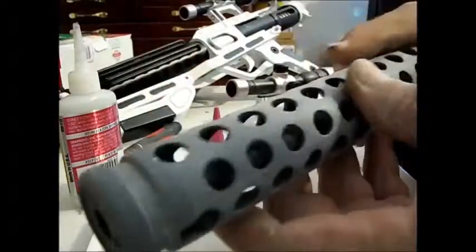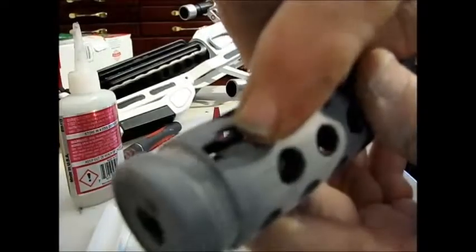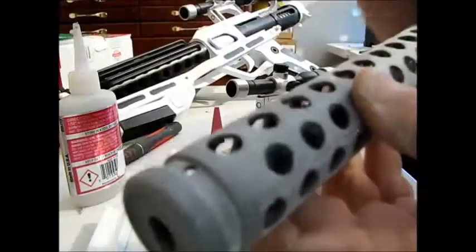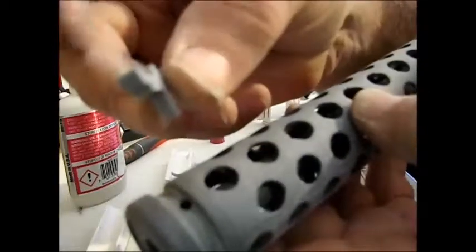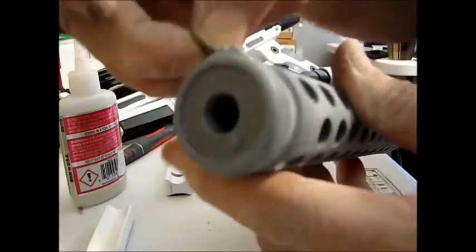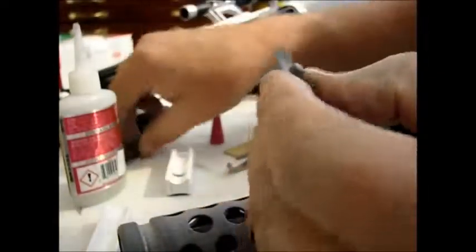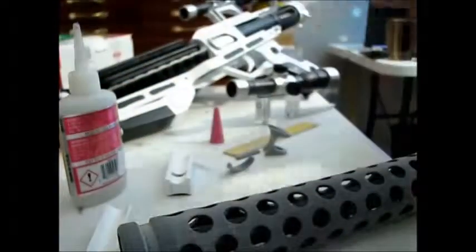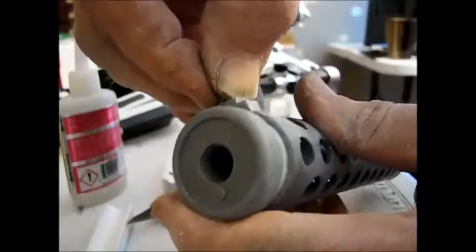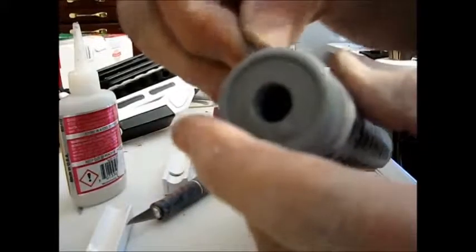Now we've got the front barrel section. This keyhole in the bottom is where the wishbone locks in place, and this hole in the top is for the front sight. The front sight will go in only one direction, and if it doesn't quite fit you might need to clean up this tab a little bit. Once it fits in, we'll glue that in place.